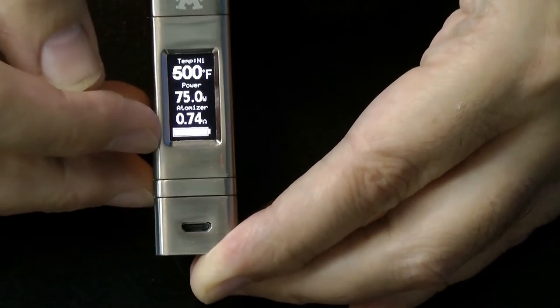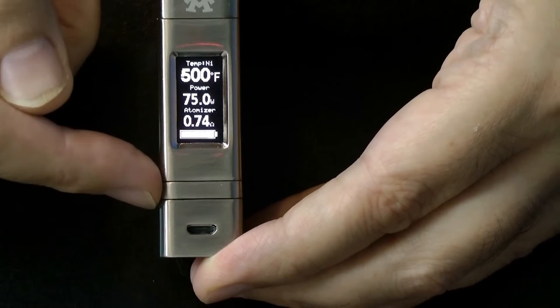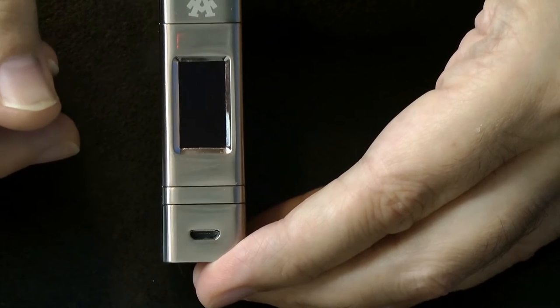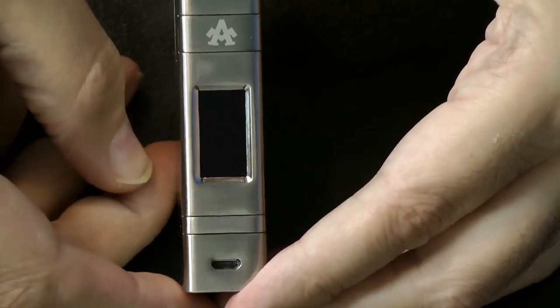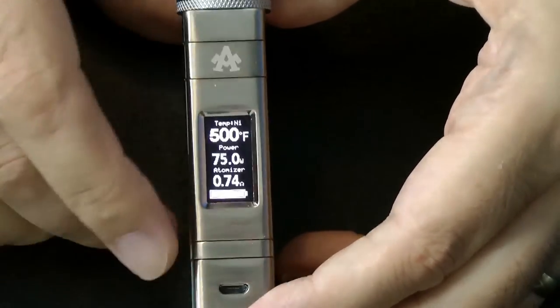The bottom of the display gives you battery status. I've charged this battery via the micro USB port from flat and it works really well. Notably there was zero heat coming from the device while charging, which I thought was exceptional. I'd have expected it to be a little warm especially being metal, but it was perfectly cool all the way through the charging process.